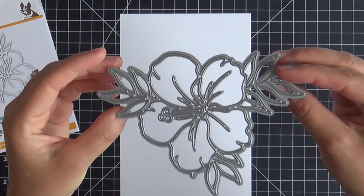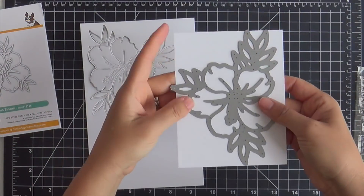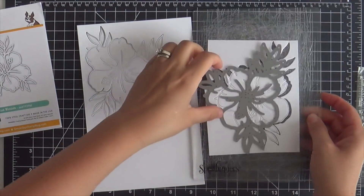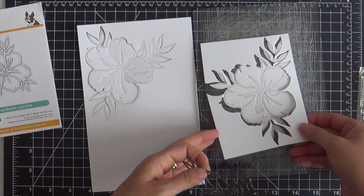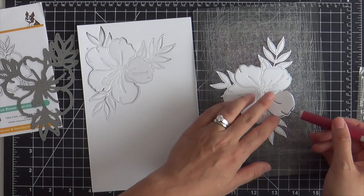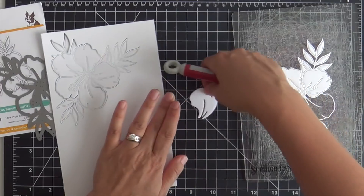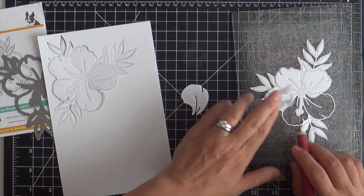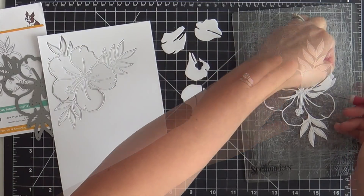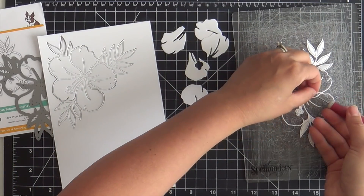This just came out in the latest Crafty Hugs release with Simon Says Stamp and I'm going to die cut this Hibiscus Bloom into some Neenah Solar White cardstock — I'm using 80 pound. I thought I needed two die cuts so that's why I have two here, but I really only needed one. Now I'm carefully removing the petals using my retractable needle tool.